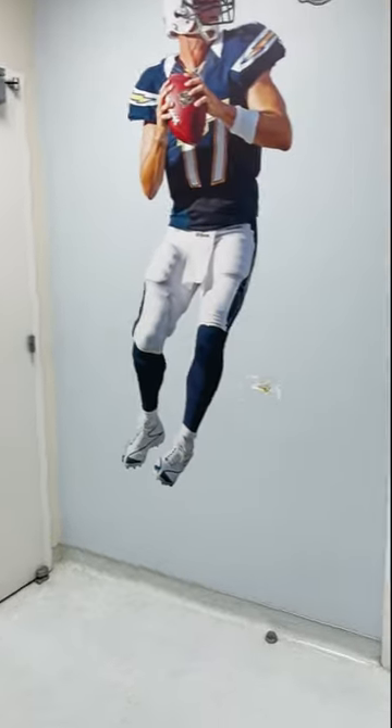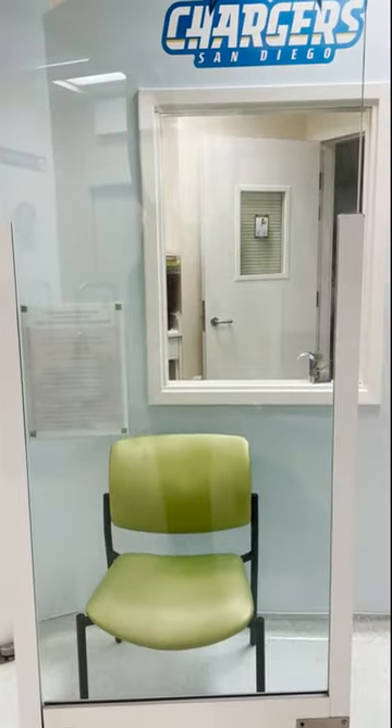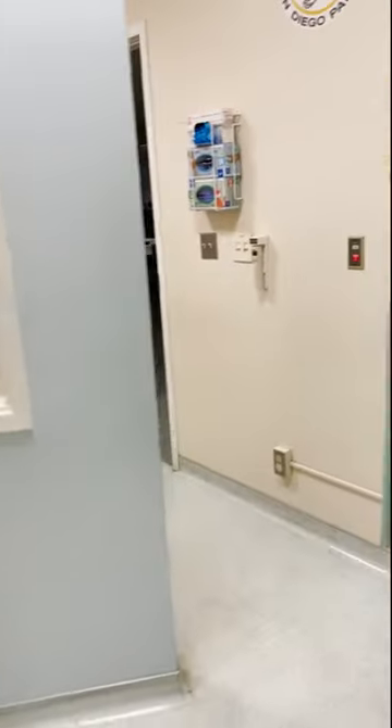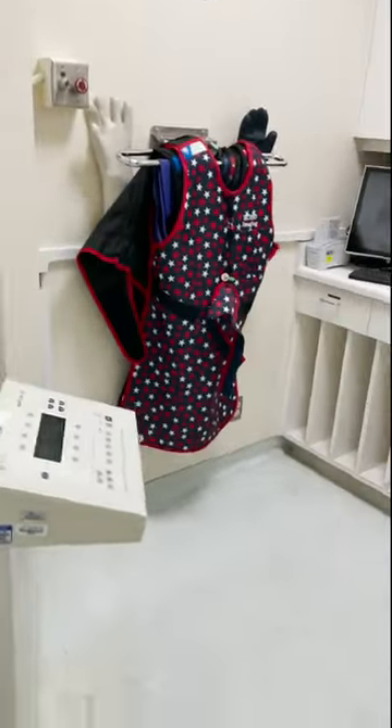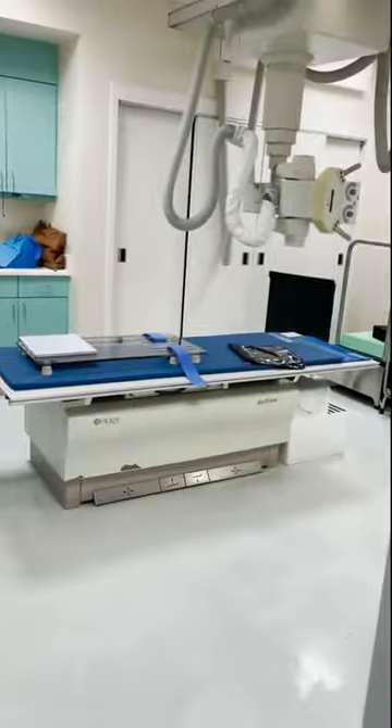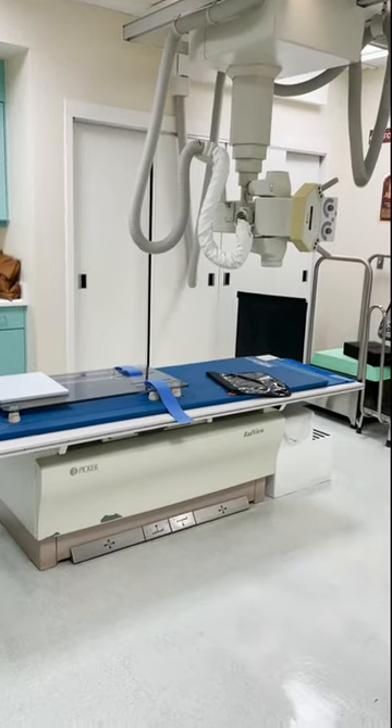While you are getting your x-rays done, your parents may be sitting in the corner of the room or in the protected seat, while the technician or radiologist will be behind the control area and they will be able to see you while you are getting your x-rays done.